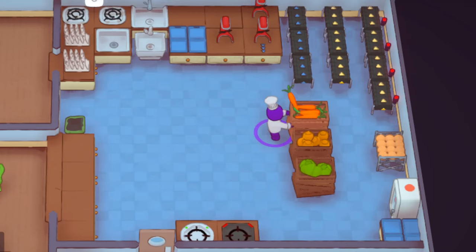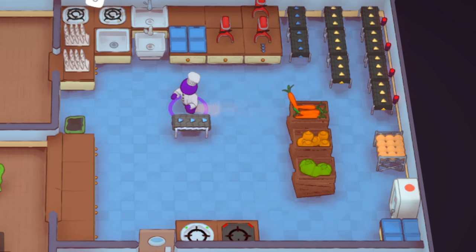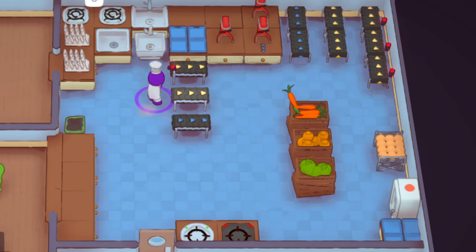Welcome back to another PlayedUp Learning the Basics tutorial. In this tutorial I'm going to be going over the bare basics of automation. When you think of automation, you think of conveyor belts, grabbers, and smart grabbers. Conveyor belts in my opinion have limited use because they can't grab — they have a pushing action only. A grabber and a smart grabber have the ability to pull and push, hence being called a grabber.